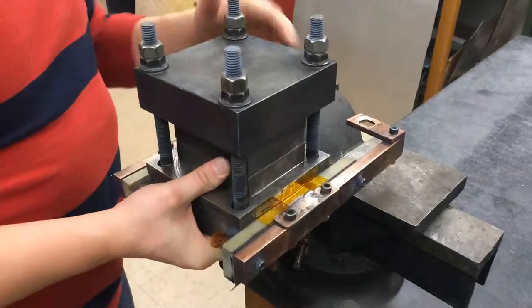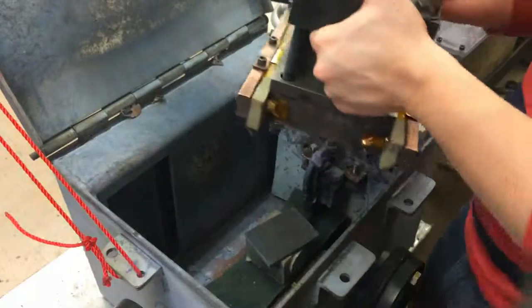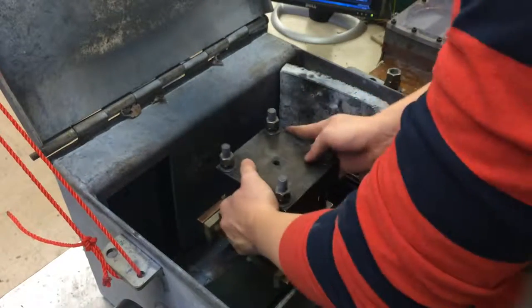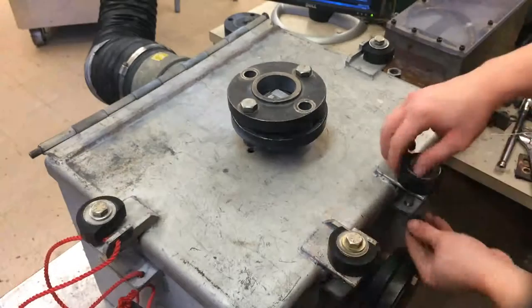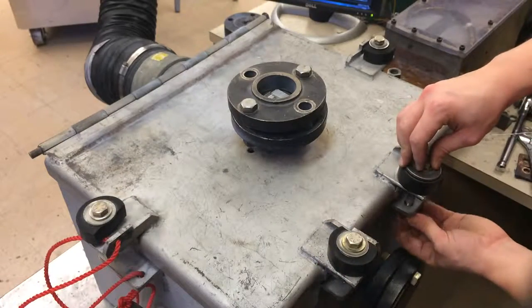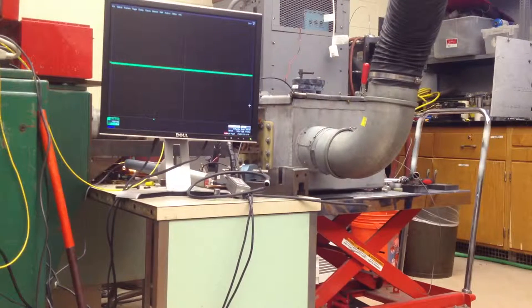Once assembled, the small VFA assembly is relocated to the test chamber to be attached to the capacitor bank terminals. After the chamber is closed and the area is evacuated, the capacitor bank is set to a discharge energy of 8 kJ. Once activated, the capacitor bank charges its capacitors and automatically releases the energy through the foil once charging is complete.